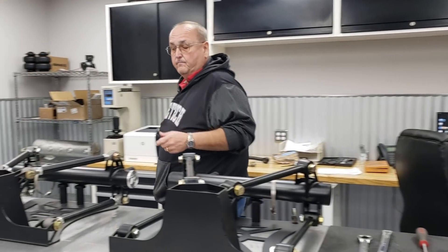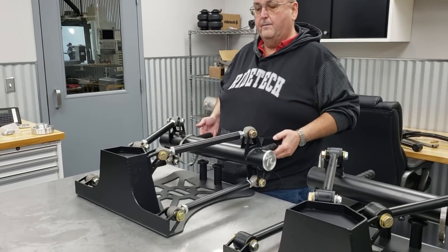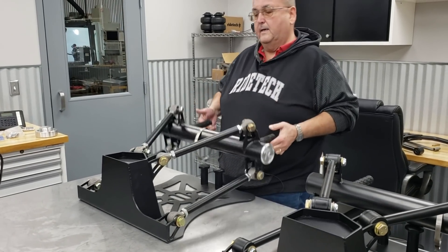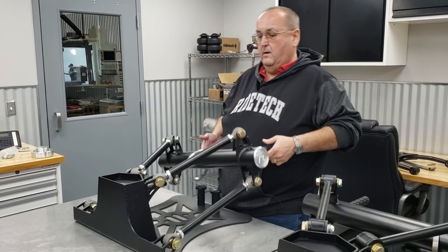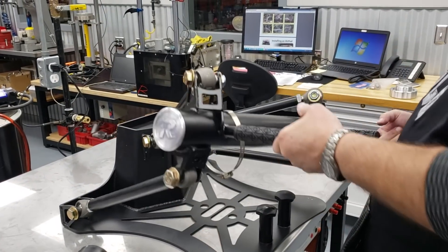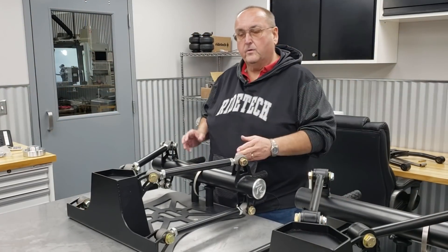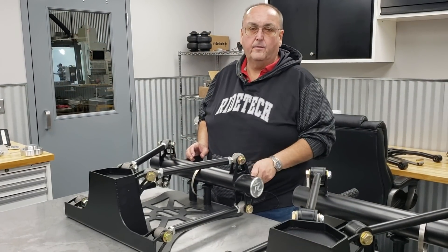In comparison, the R-joint, which is not even bolted down — this plate is not — moves up and down very freely, articulates very freely. You can imagine how much nicer ride quality and much more consistent handling this is going to offer you over the polyurethane bushings.